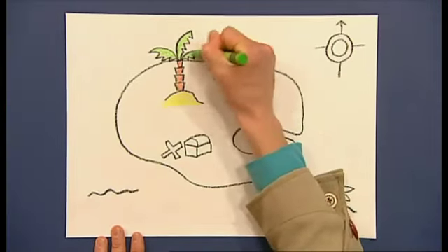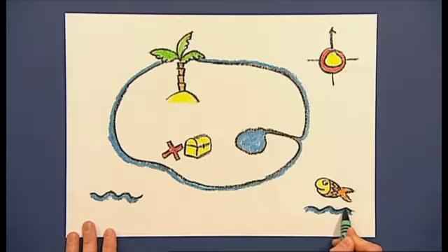Then take your wax crayons and colour in the picture. It's looking good already!